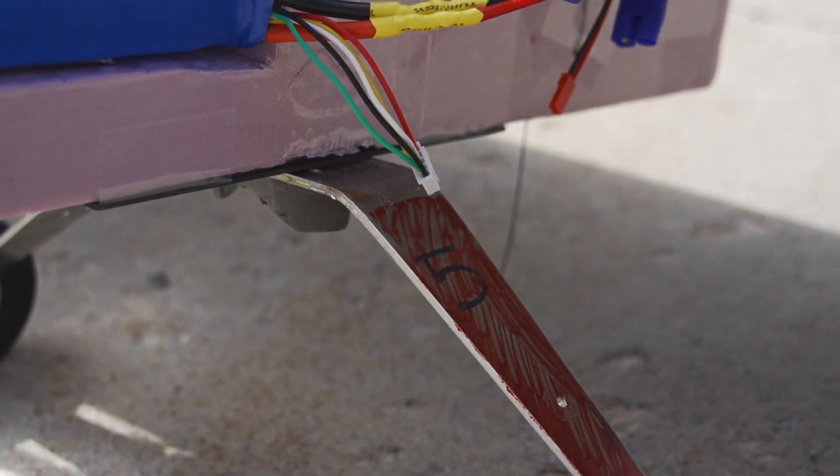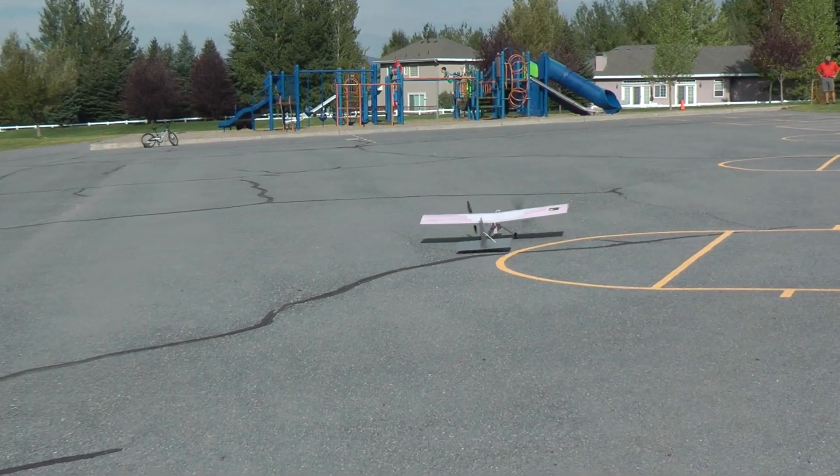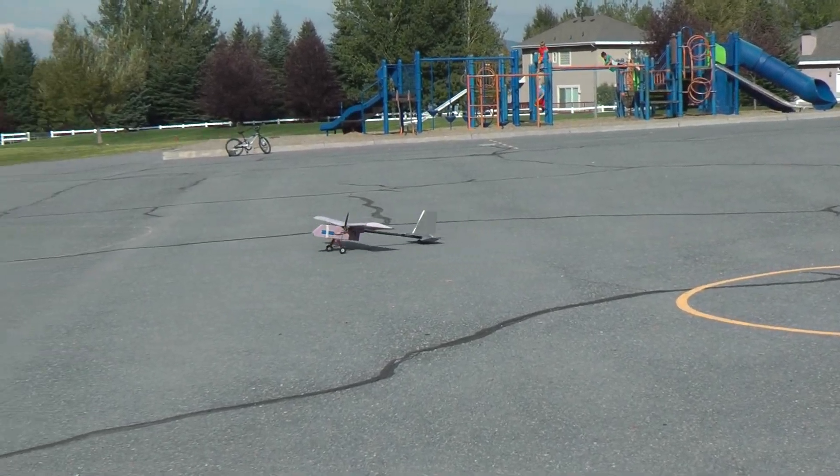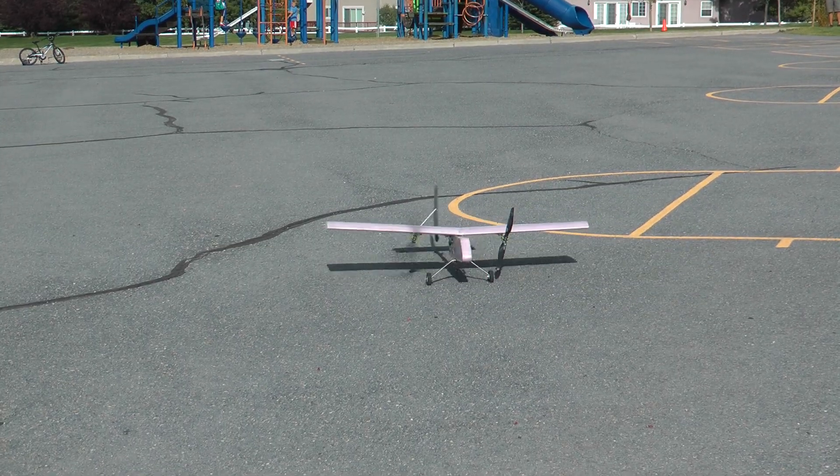It has thick aluminum landing gear that connects to a carbon fiber plate, and a fixed tail wheel in the back. Despite this, it's still fairly controllable on the ground because of a differential thrust setup — this is where one motor speeds up and the other slows down to turn.